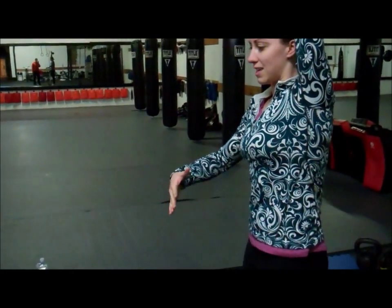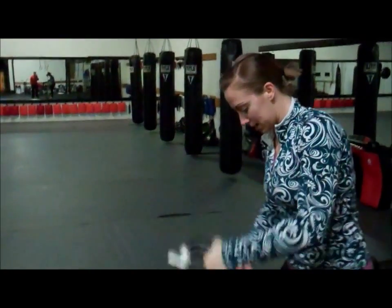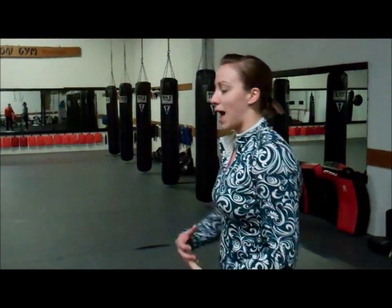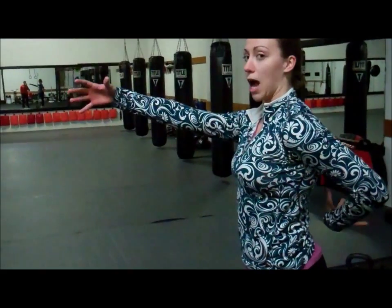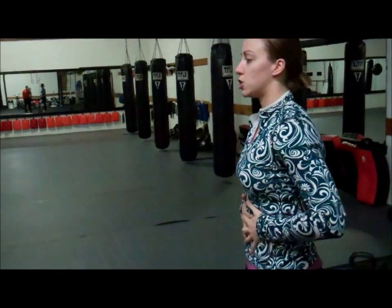The main thing we're looking for is to keep the spine long and the belly short. We do not want to have our butt and chest sticking out in opposite directions. Pull it in, keep the spine nice and long, shorten the belly, and don't let your ribcage flare out.